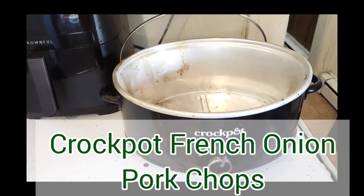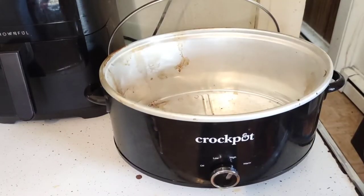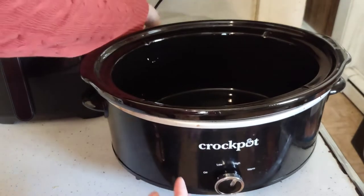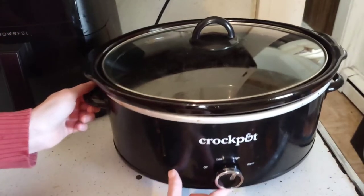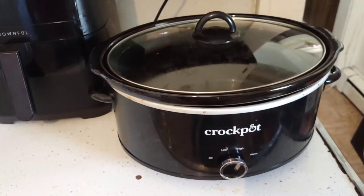We're going to make crock pot pork chops today. The husband just washed the crock pot. Be very careful when you go ahead and preheat because this gets hot easily. I'm going to prep the pork chops.